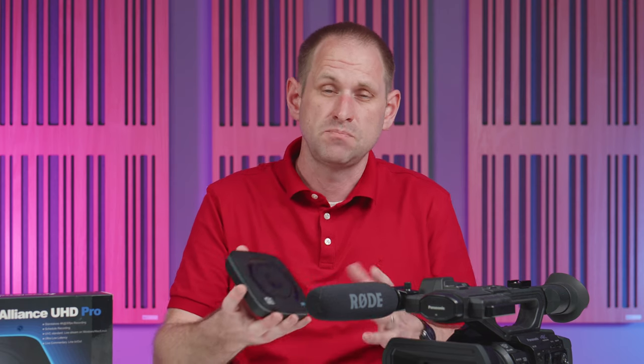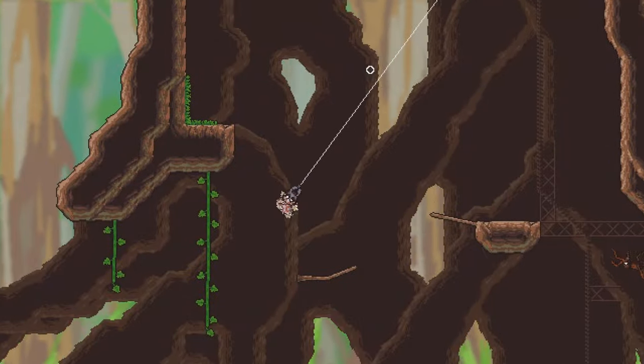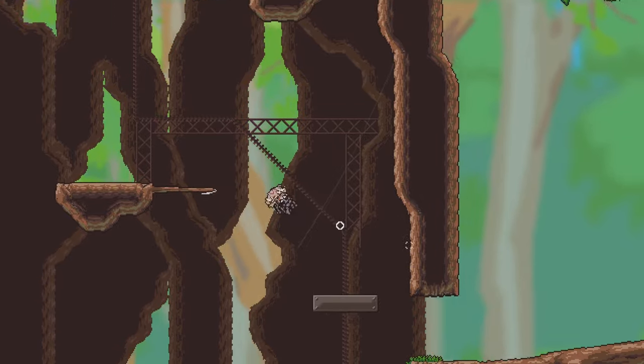I can see that working really well for houses of worship or simple live conferences, and being able to record the HDMI signal at the same time — well, that's an added bonus. This device would also work well for streamers using software like OBS. In fact, the more you think about it, the more applications you can find.